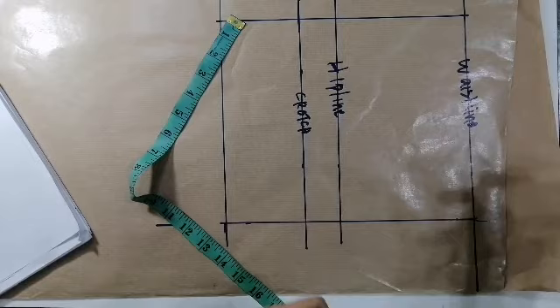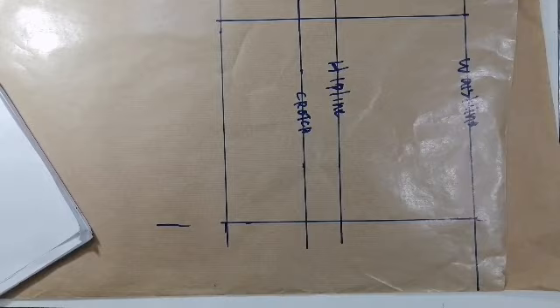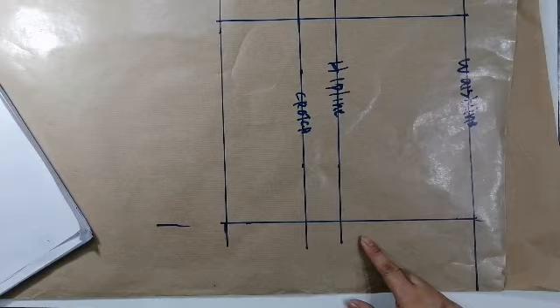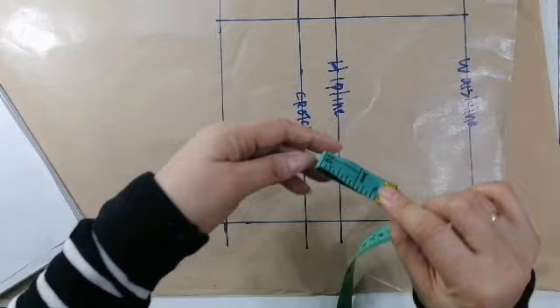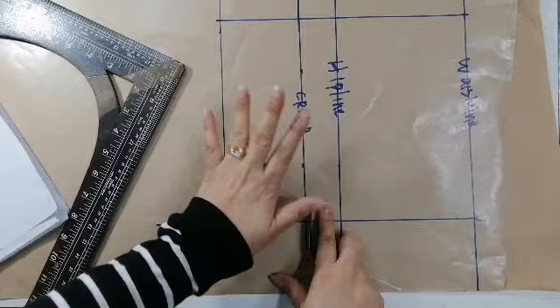Ang gagawin natin ngayon, ang susunod natin gagawin ay kung paano makuha yung crotch niya. Ang crotch niya ay i-divide mo ito, itong kanyang 1 fourth ng hips, i-divide mo ulit sa apat. Ngayon, tuturoan ko kayo dito kasi naman ito ay pantano na yung pang short — hindi siya yung maluang, talagang hapit sa katawan yan.